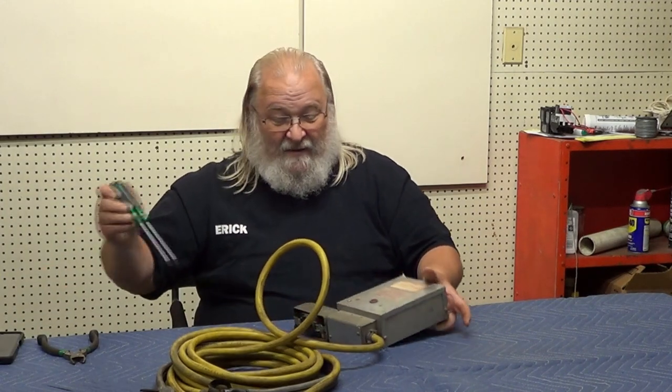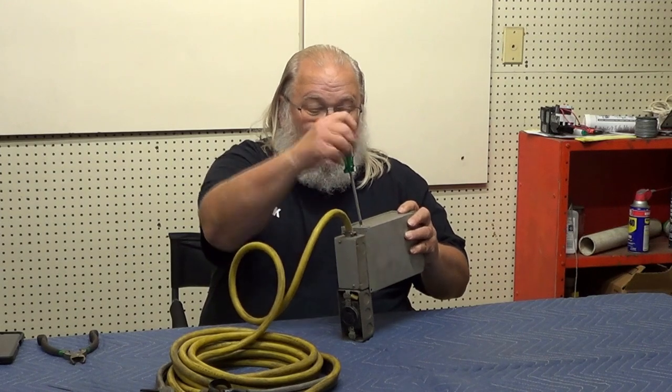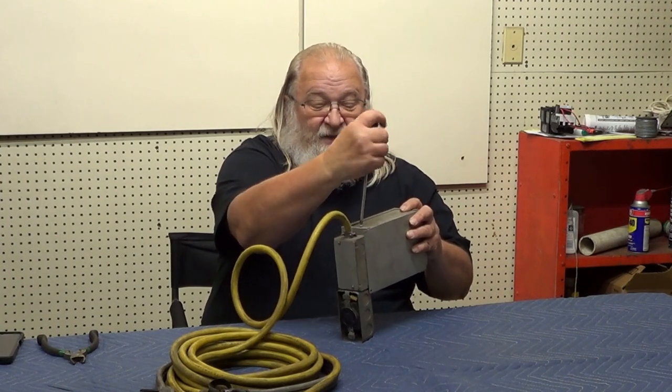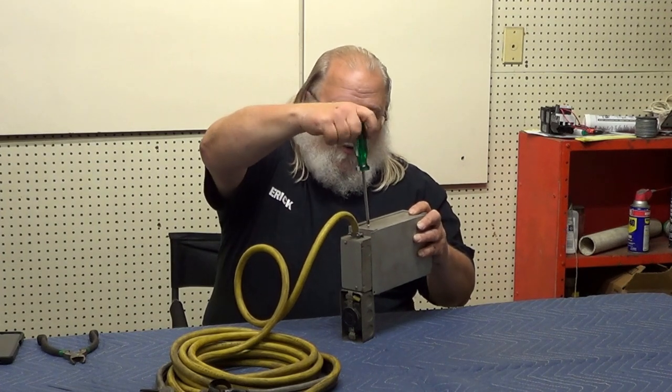I want to open this thing up and see what they're actually doing in here, since it looks like they're only running one. I should have torn this apart before so I knew what was in here, but it'll be a surprise for me — I like to see the expression on your face when I see what's inside.